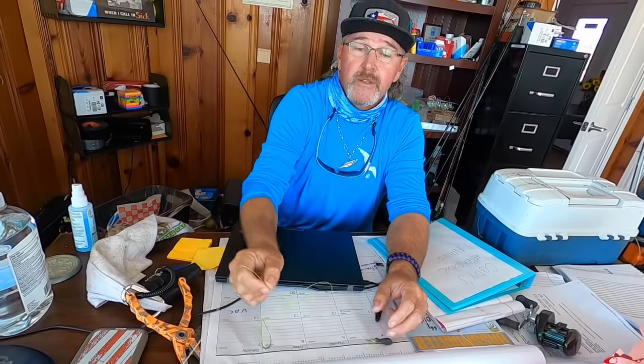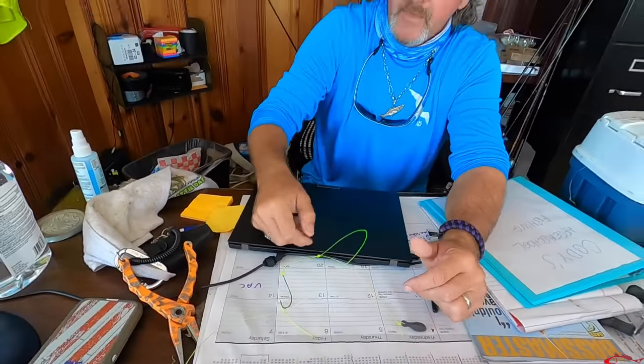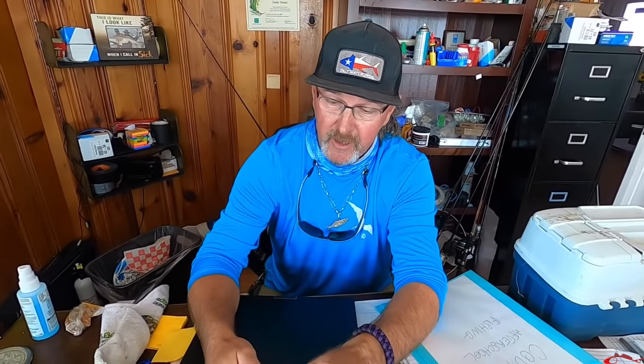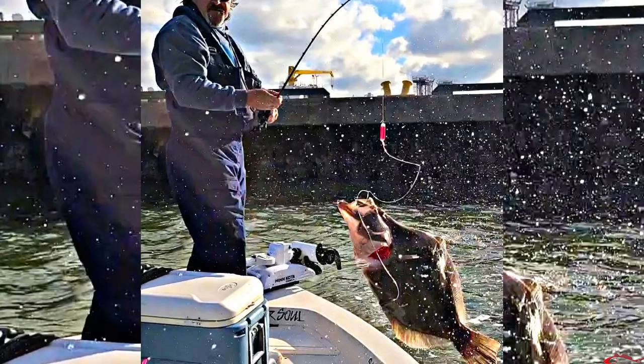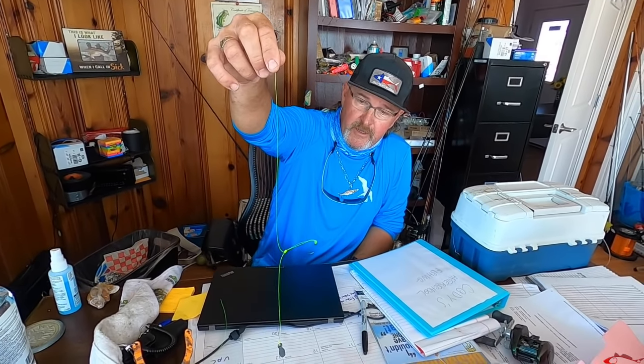I've also seen you put a chatter weight on top too — oh yeah, I do use a chatter weight some too. I kind of forgot about that; I started doing that in the last year or so. I'll put a chatter weight on the end, or a swivel, just whatever. If you want, we'll take it out to the pool and look at some action.